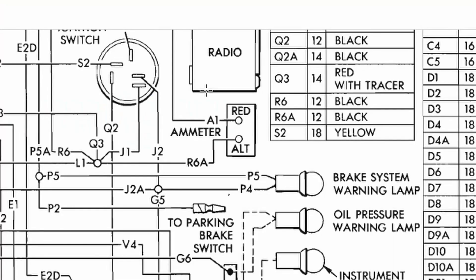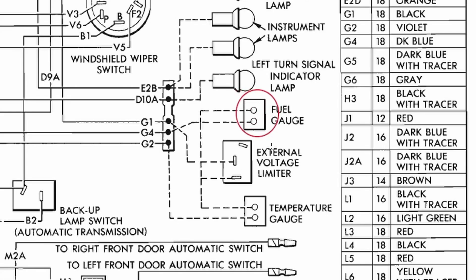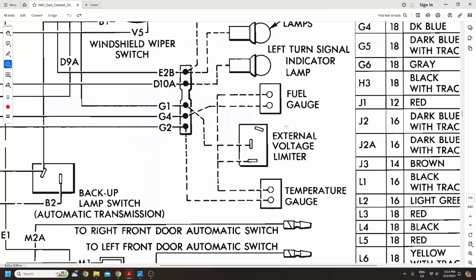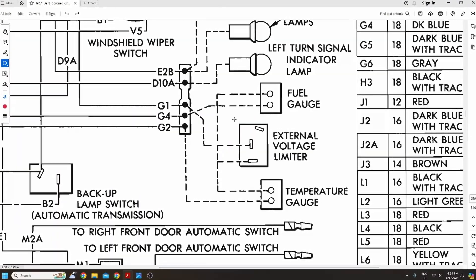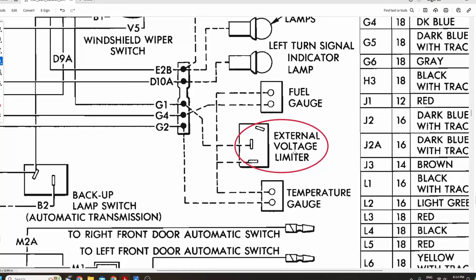Welcome to my editing room, where I've got the tools to help us better understand exactly what's going on here. One of the main reasons why your ammeter will work yet your fuel gauge and temperature gauge will not is simply because they run on different circuits. Both your fuel gauge and your temperature gauge get their external power from this external voltage limiter. Since that's our common denominator, that's where we're going to start.